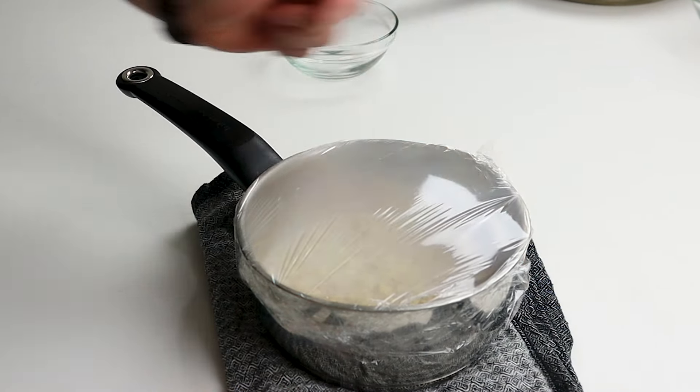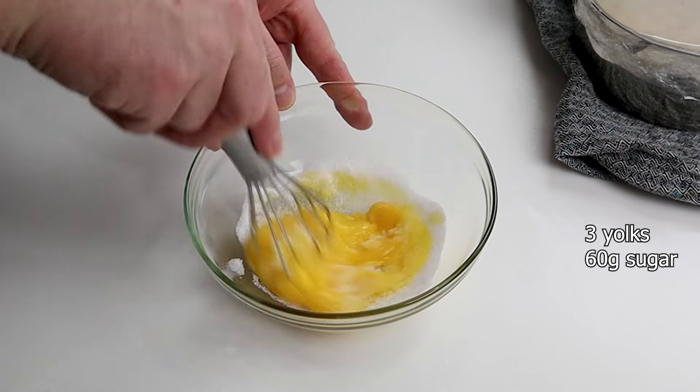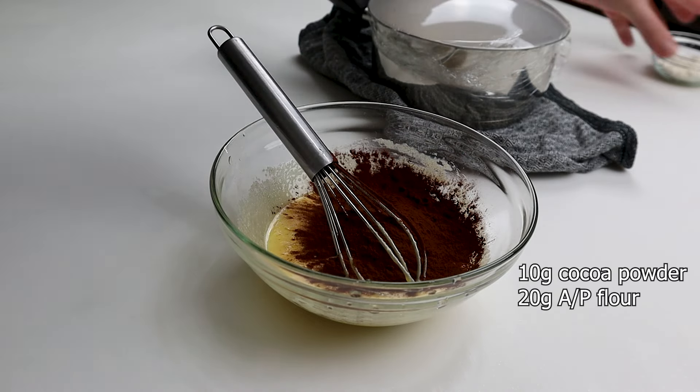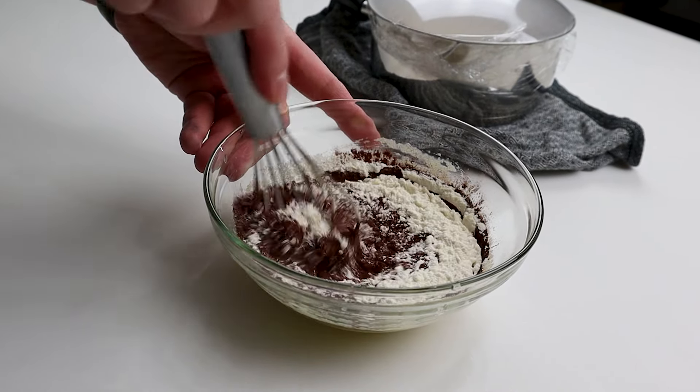In the meantime, in 3 large egg yolks add 60 grams granulated sugar and mix until it becomes white. Add to the egg mix 10 grams cocoa powder and 20 grams of all-purpose flour, and mix to form a thick paste.